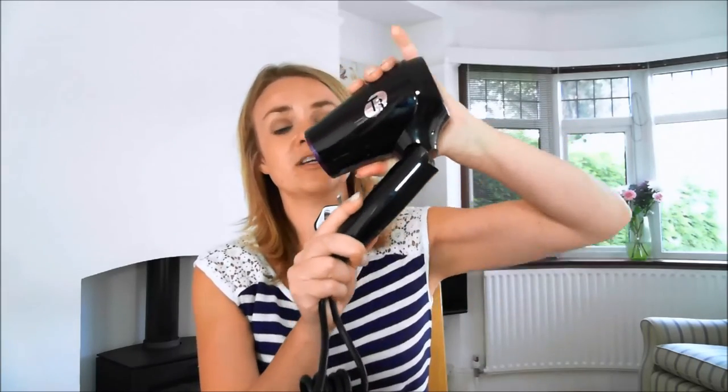It folds away, so in terms of storage, if you're going away somewhere, it's absolutely brilliant. Let me show you inside — it folds up. And as I said, it's incredibly lightweight. So if you're also watching your luggage allowance, this is fantastic. 394 grams, that's all, and that includes the plug and everything.